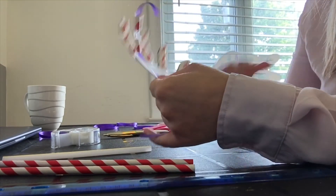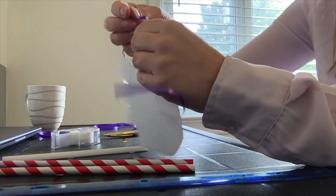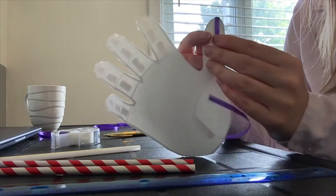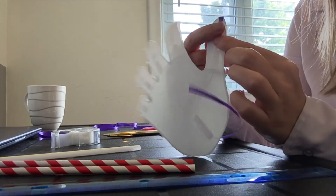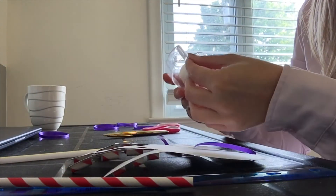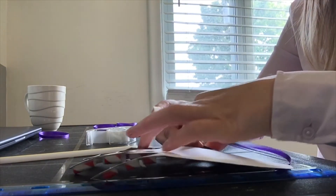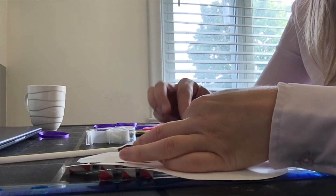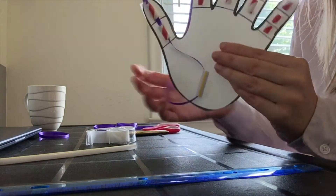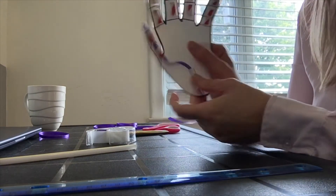Now that we've got that pulled through, we just need to take the top part, fold it over to the other side of the hand, and tape it down so that it doesn't move. Tie it down like that, and then we've got our thumb done.